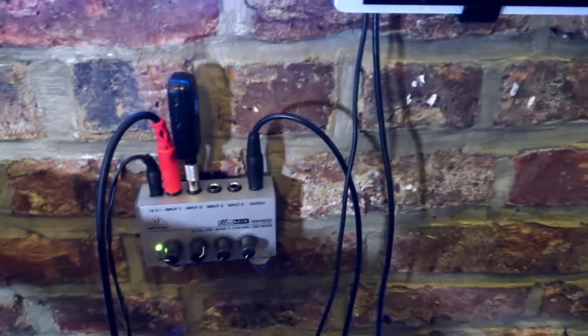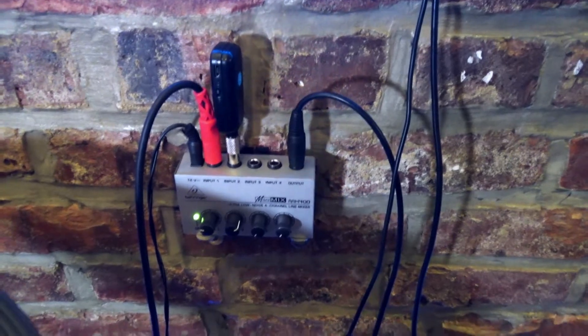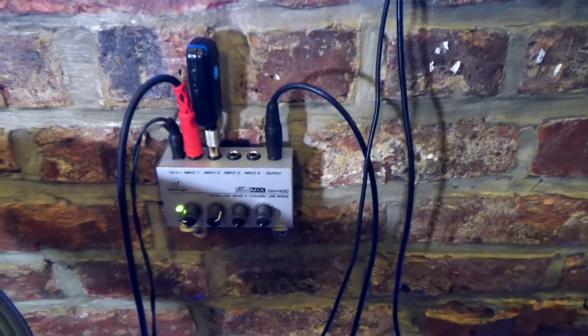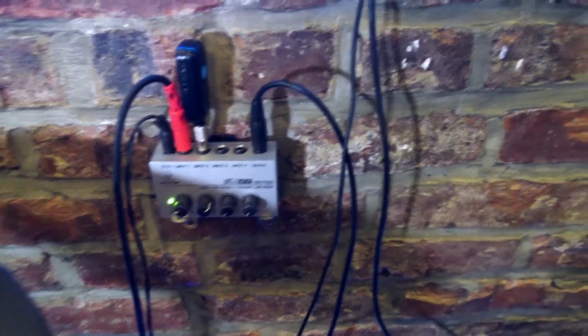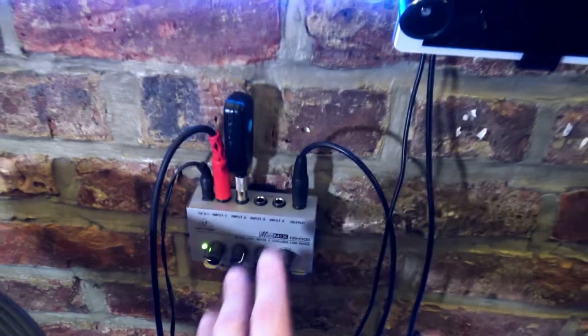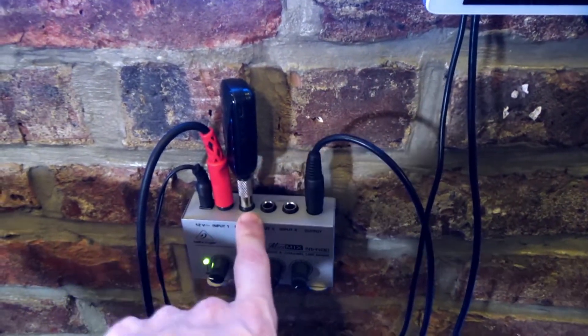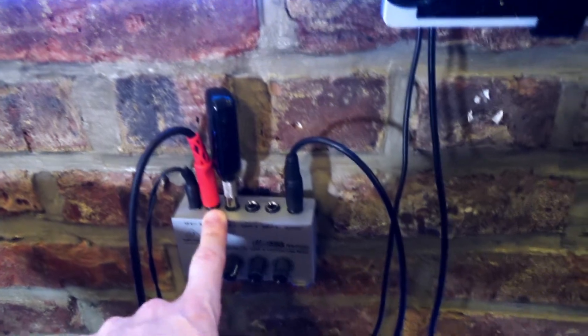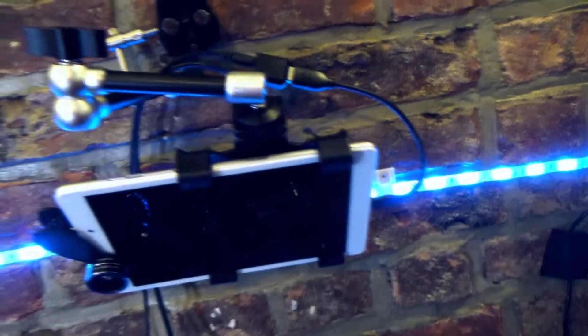I'm running out of the mono quarter-inch output in the back to my Behringer micro mixer. This is a mono mixer — you could do this in stereo, but I'm doing everything in mono because for streaming it's fine and it means fewer cables. My microphone — a wireless mic — is plugged into channel two of the mixer, and then the output goes to the USB interface. That's pretty much it.